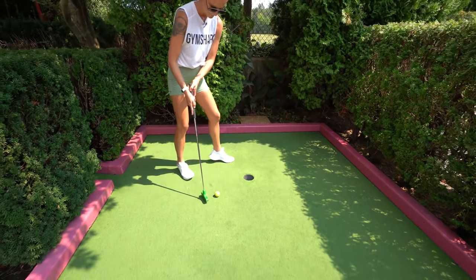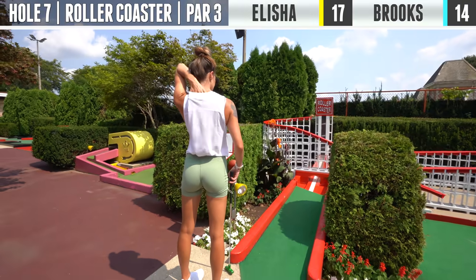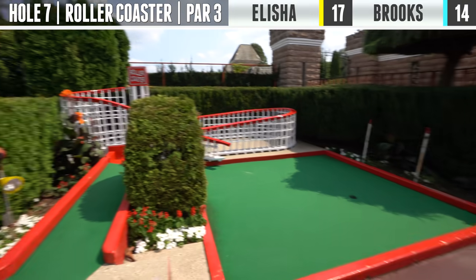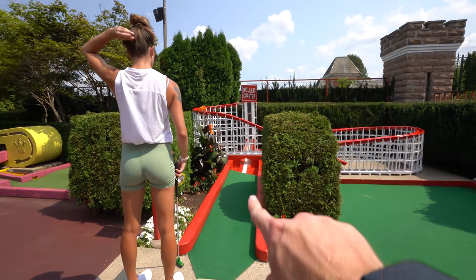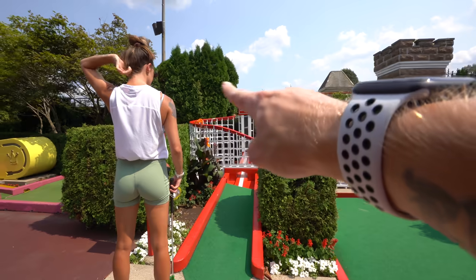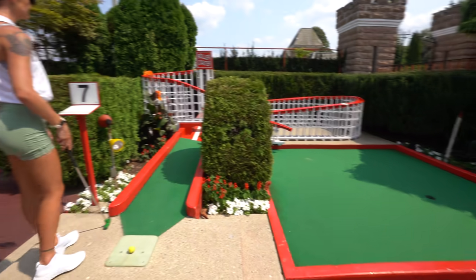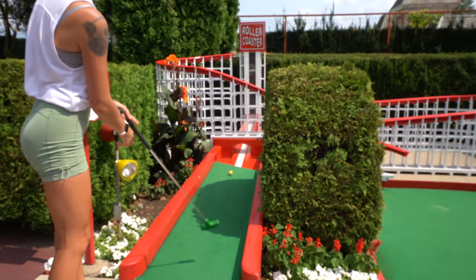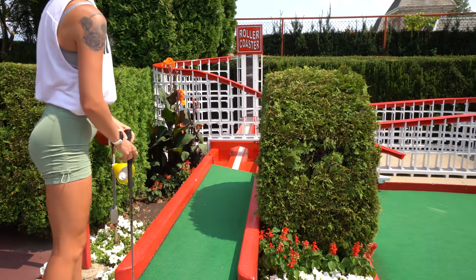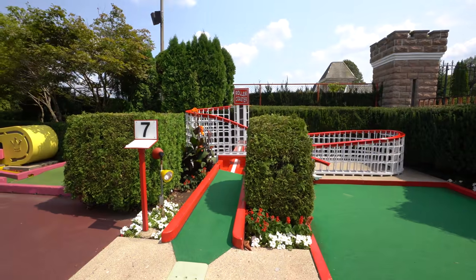This one so far is my favorite — a giant roller coaster. You want to putt it up the middle, send it up the elevator, down the roller coaster, out towards the hole. If not, you're dropping down over there. That is amazing. Is it in? It is in! This is by far my favorite hole so far.